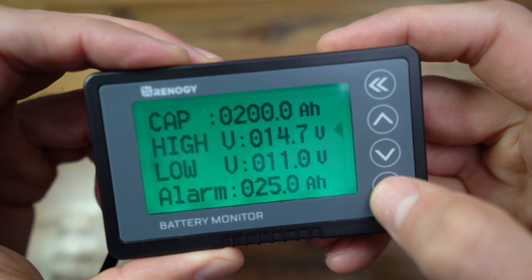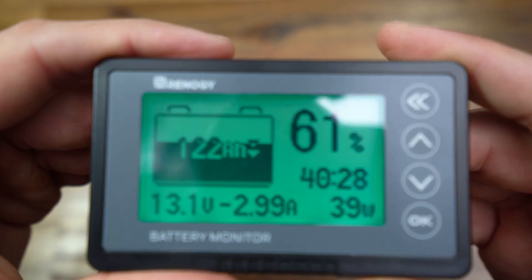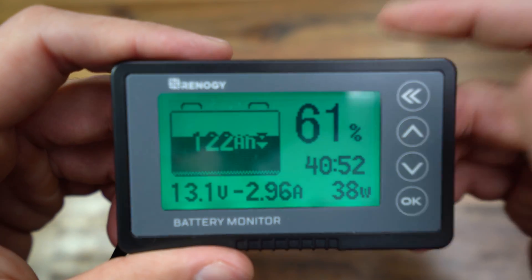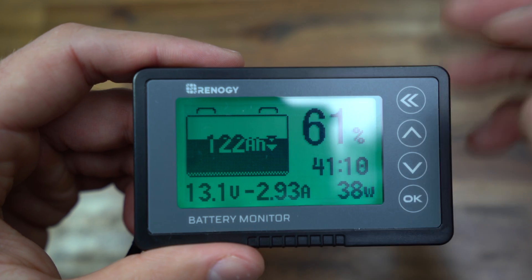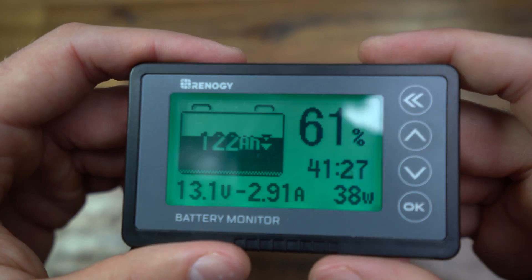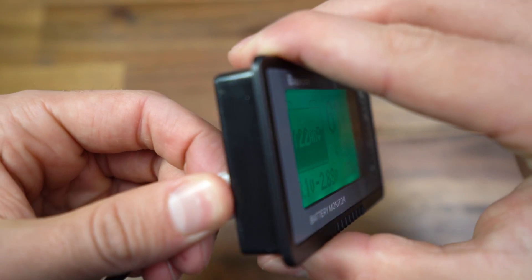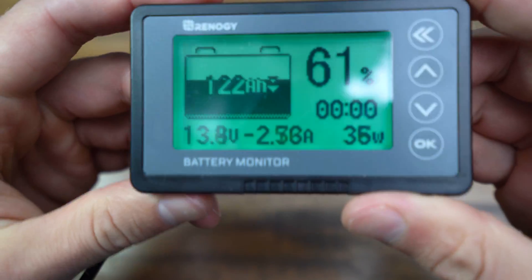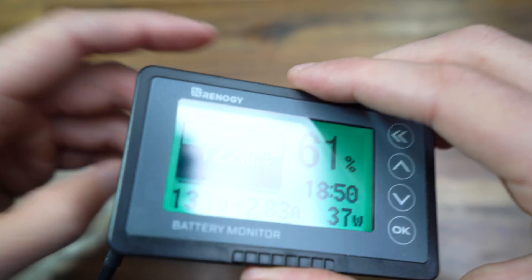You can completely customize the alarm settings by pressing the up and down arrows and hitting OK. When you first install the battery monitor, make sure your battery is fully charged to its max capacity. Then hold the up arrow until it resets — it only takes a couple of seconds — and it'll go to 100 percent capacity and you're good to go. There's also an internal battery, so if it ever gets unplugged and plugged back in, it will remember all your settings.